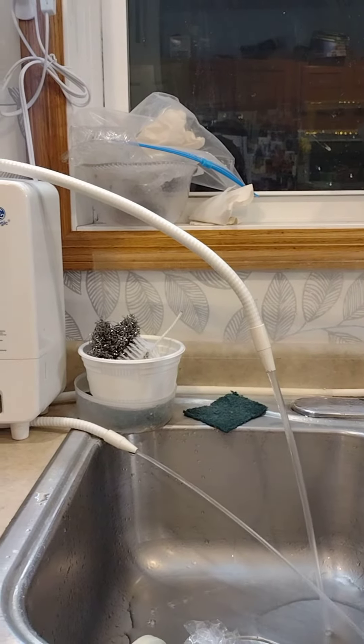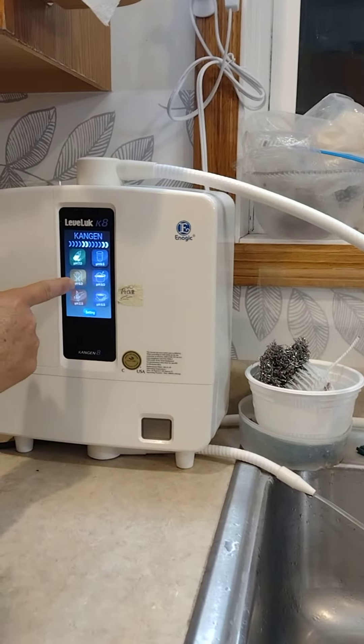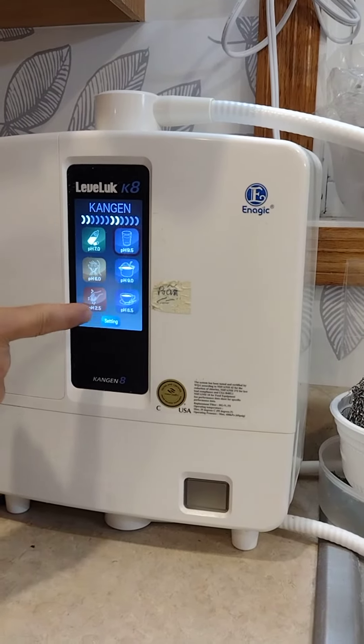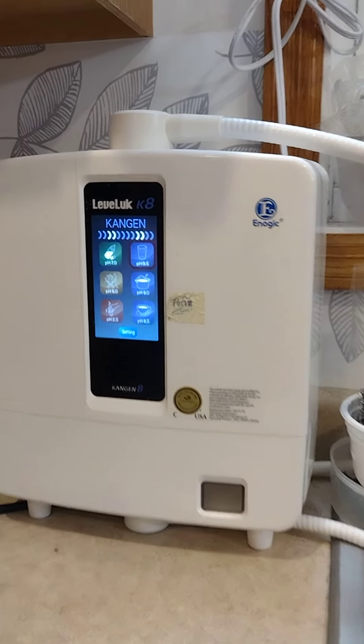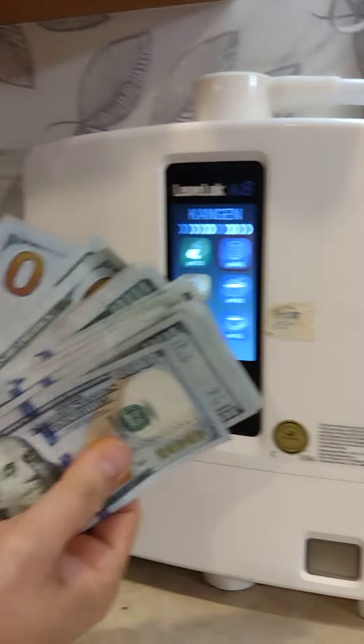You have 9.5, 7.0, 6.0, 8.0, 5.5, and 2.5 — many many different levels. This machine is $3,000.